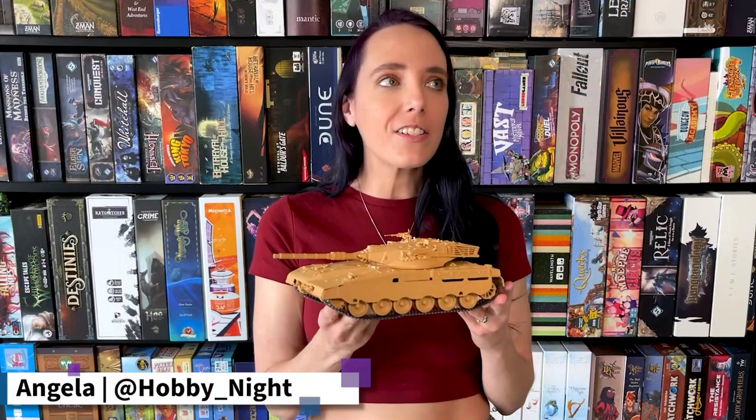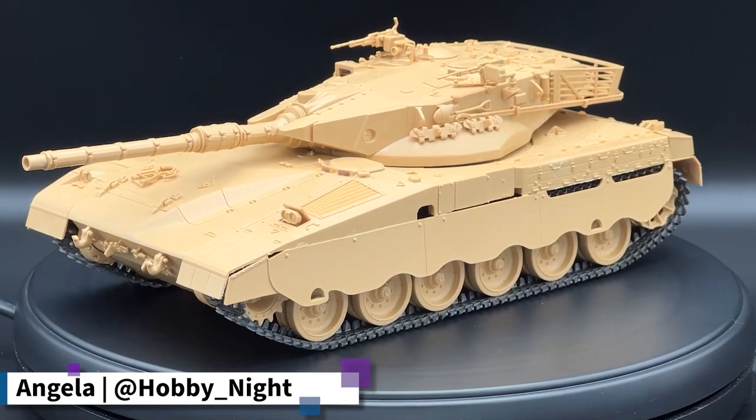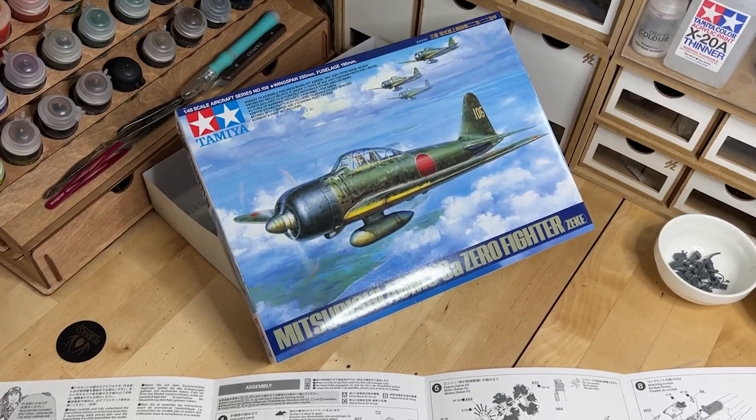It blew me away during my live stream Q&A when I had a variety of people asking whether or not I was going to be going back and building some more scale models. I really enjoyed when I built the Merkava, and Tamiya enjoyed it too — that's why they sent me not only the airbrush you saw me use during my Age of Sigmar troll painting tutorial recently, but they also sent me the Mitsubishi Zero fighter, as well as another plane that I'll probably be building later on.